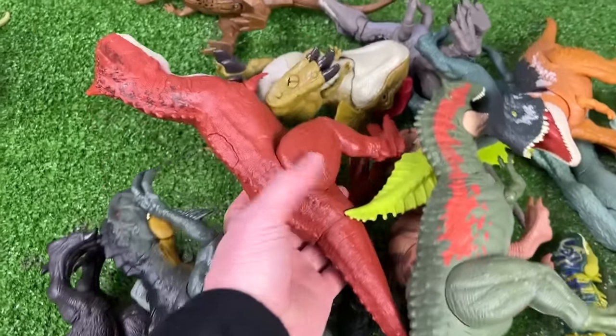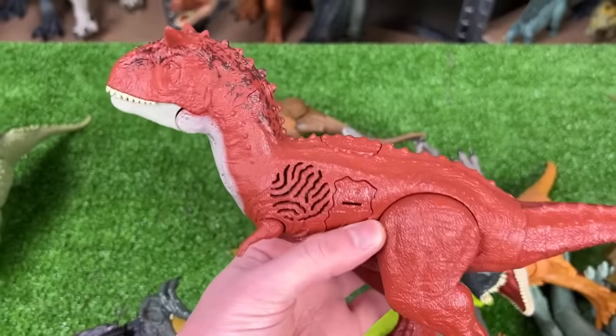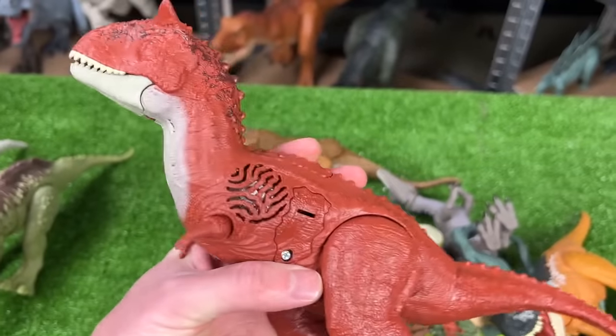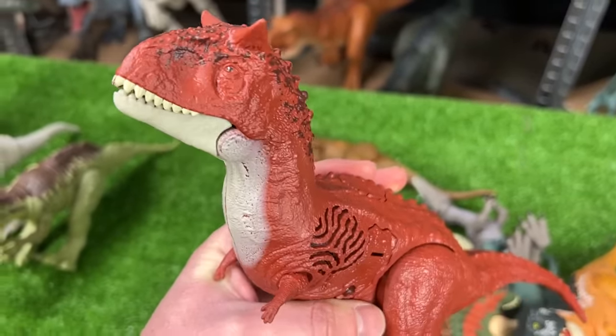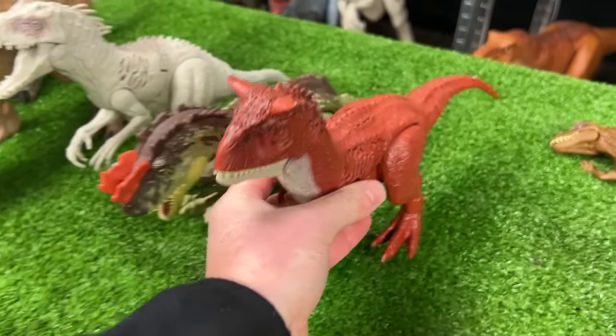I've actually got another Sound Surge dinosaur in here — this is the Carnotaurus edition. Let's check out those sound effects. Very cool — let's set this down next in line.